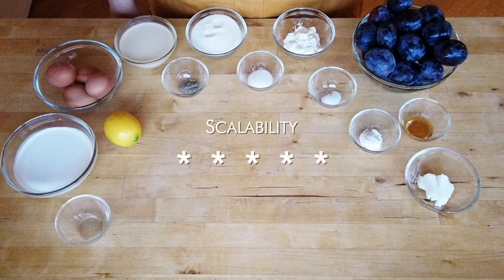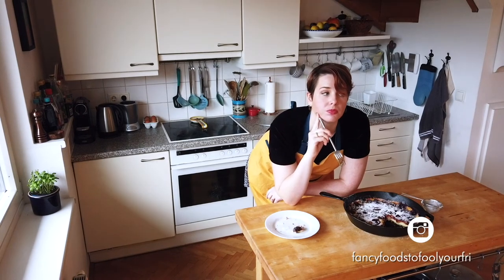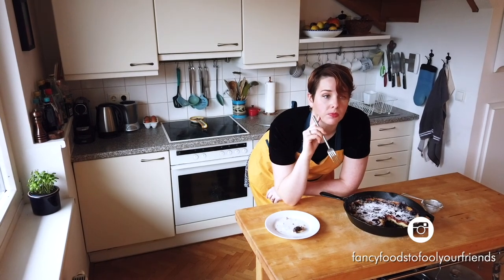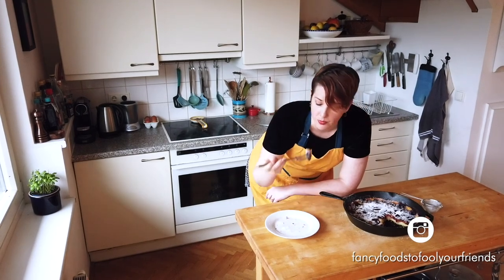I love this dish for entertaining. Since it's also not a super sweet dessert, you can have it just as easily for an afternoon coffee as after dinner. It's very easy to scale up — making multiples of a clafoutis is way easier than trying to bake multiple cakes or pies for a party. Check out the recipe in the video description below, and don't forget to hit like and subscribe to stay posted on more recipes and videos.